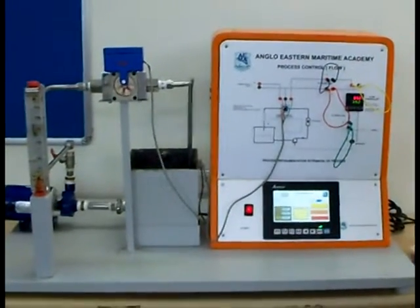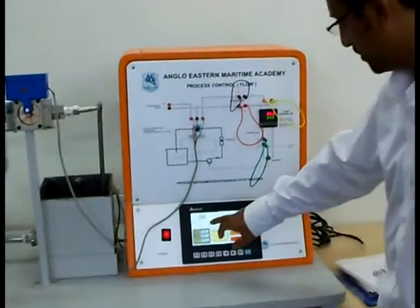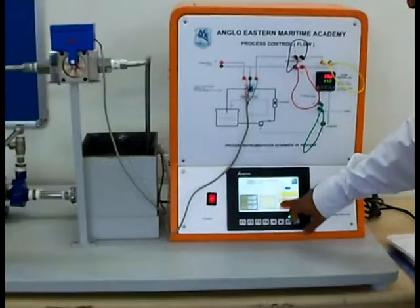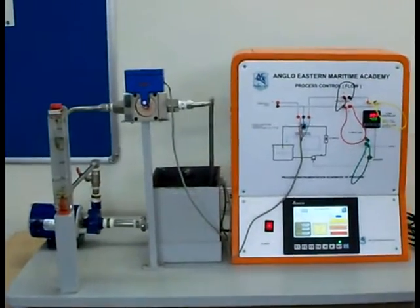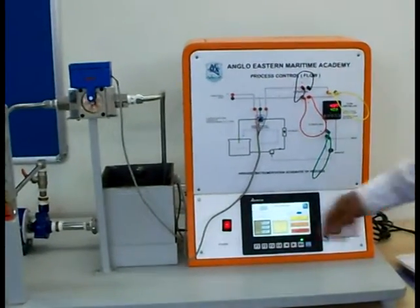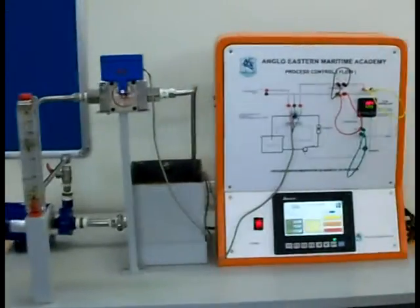Now the set point is changed to 350 and it's settled down at 300. I'll just revert this back to 400, and we can observe one more set of oscillations before the system settles at the new 400. As you can see, there is a calibration learning lesson here — we have pretty much the same value detected by the flow meter and the PID meter.